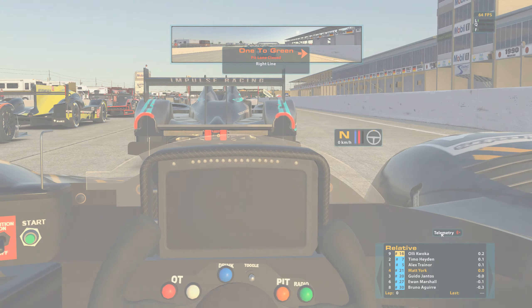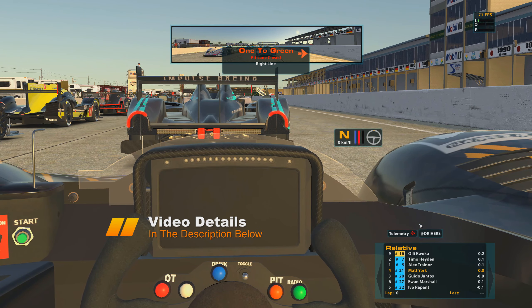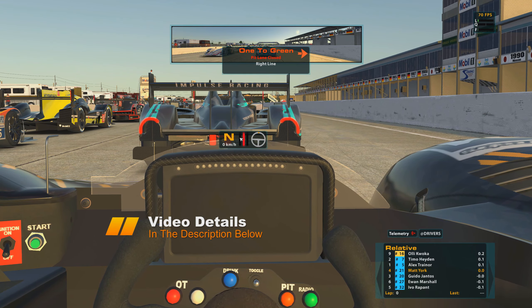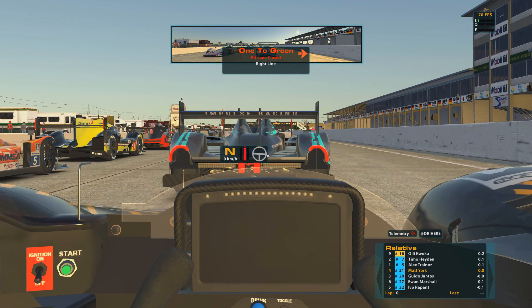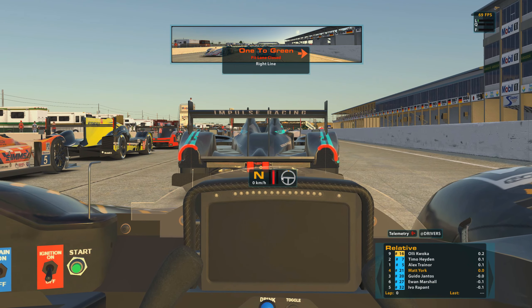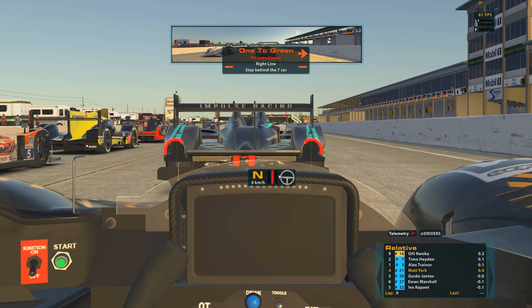Hello and welcome to the channel, my name is Yorkie065 and today we have some iRacing content with the Road to 4k series, where I'm in the hunt for getting 4k iRating. We're doing it in the iRacing Le Mans series driving the HPD, and today we are going to be racing at Sebring Raceway.